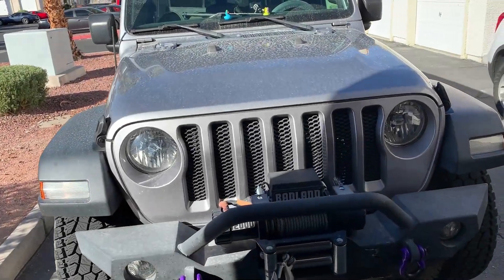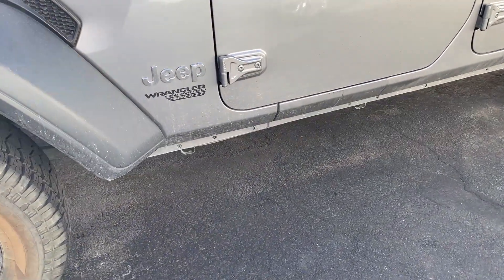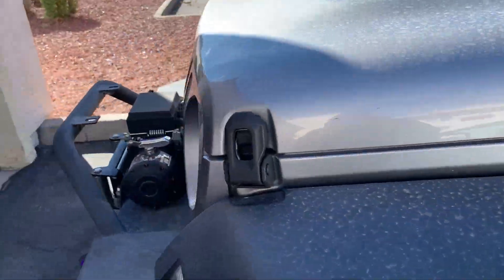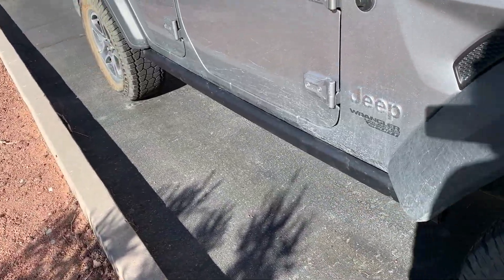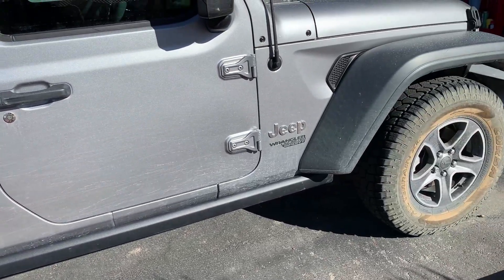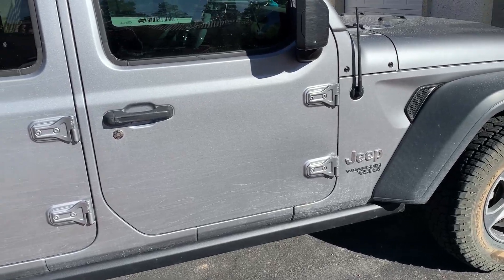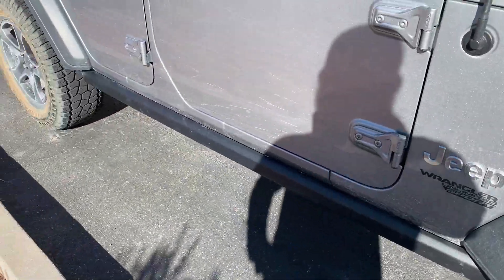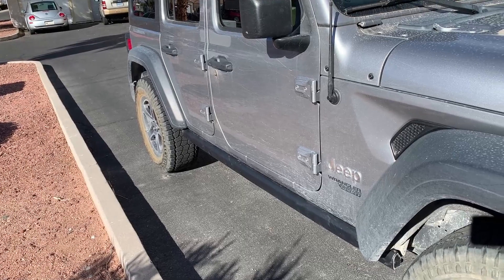On the driver side you can see there is no protection - all you see is the pinch weld, which is very standard for a Sport or any other non-Rubicon model. On the passenger side I've already installed the rocker guard, and it is a beautiful piece of metal - really completes the look. Even though this vehicle is not lifted, we still take it off-road on the trails, and this is going to help protect the undercarriage. It really does complement the look of the Jeep.